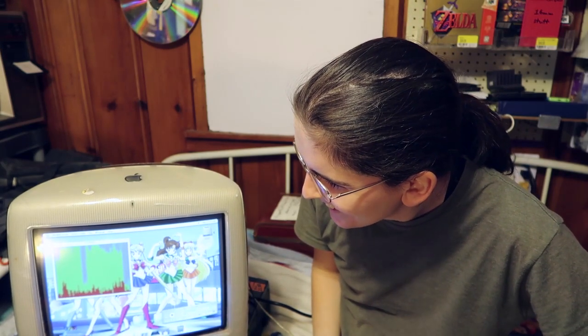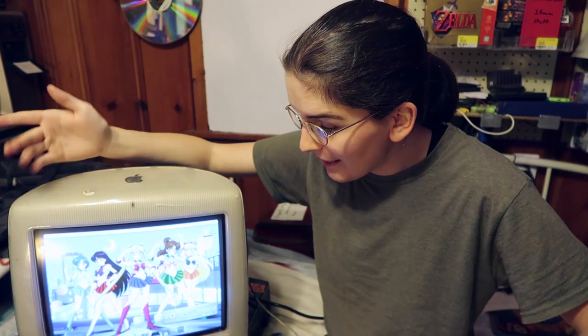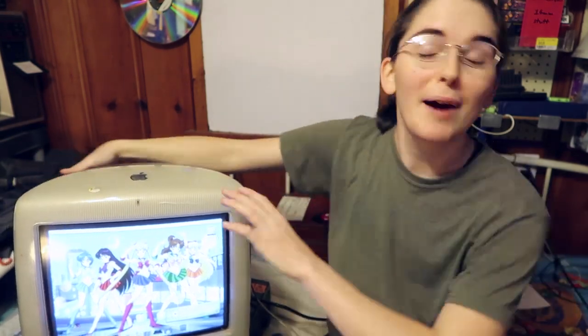I had to pick a Sailor Moon wallpaper because I saw it on the internet and I thought, you know what, I really like how that looks. It's all nice and colorful and happy. It makes me happy. And this is going to be for watching Sailor Moon anyway, so I'm in with that.